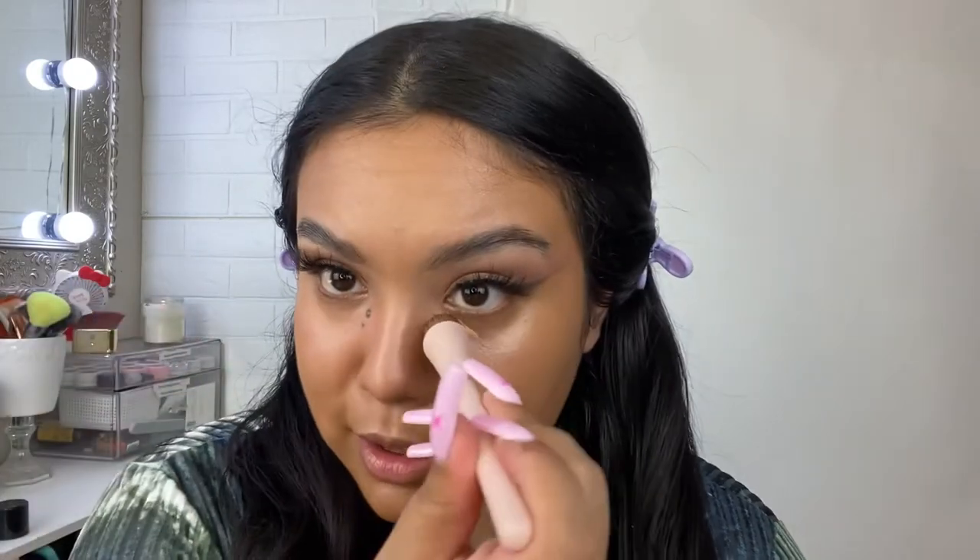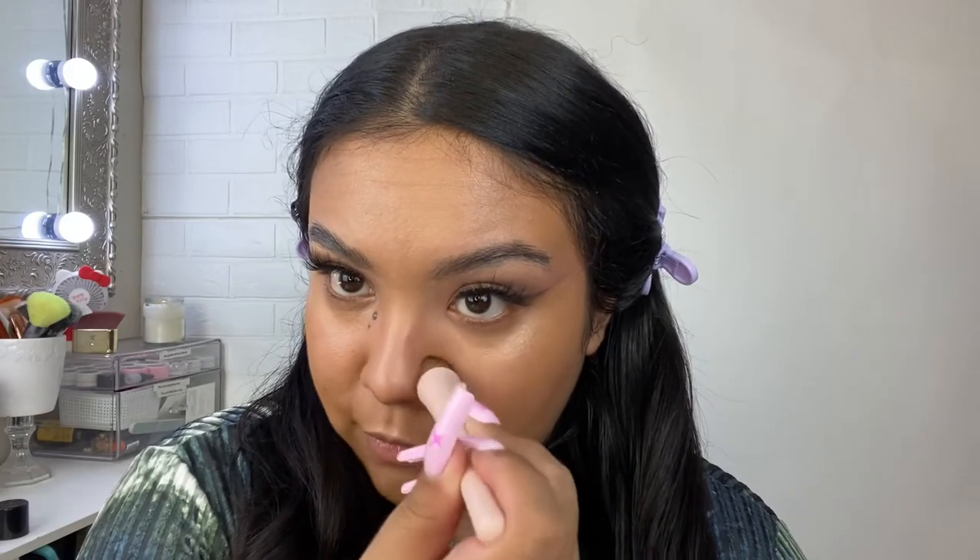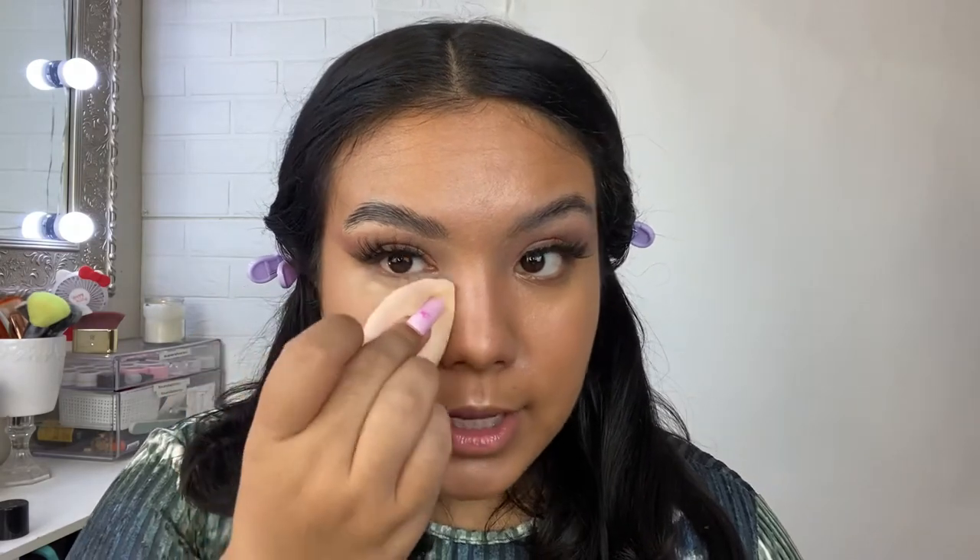I'm going to set my under-eyes with my Juno blur powder — I have a discount code, everything's linked in the description. I love setting with a powder puff because it blurs my under-eye like nothing else. It presses the product into the skin and there's zero creasing — it looks amazing and soft-focus. I'm not going to over-powder though because I don't want to take away the radiance from the skin tint.